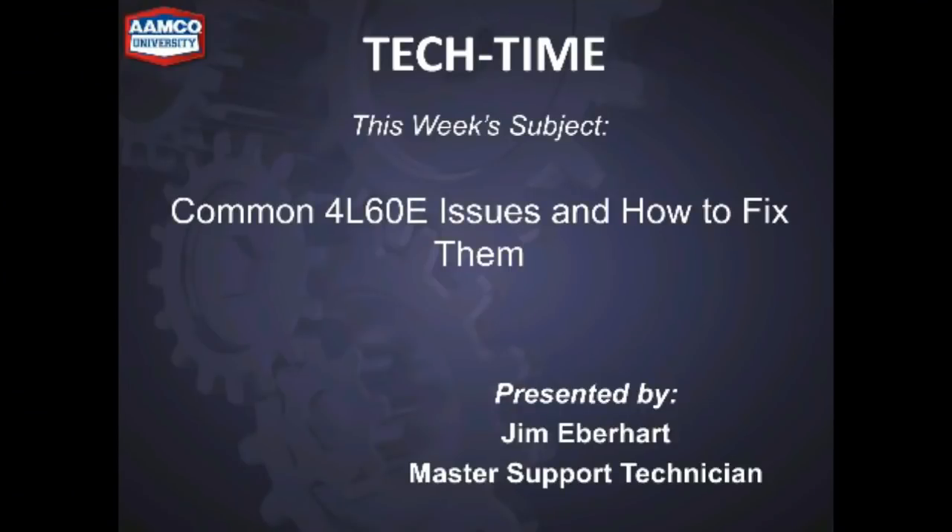Welcome to Tech Time. Good morning everybody, Jim Everhart here. Today on Tech Time we're going to talk about common 4L60E issues and how to fix them. There's a lot of updates that we're going to talk about today, so let's get started.